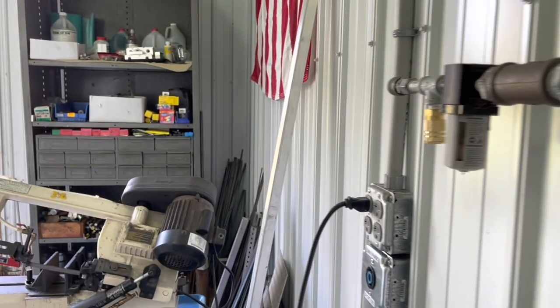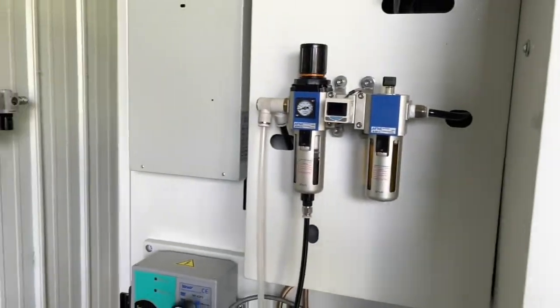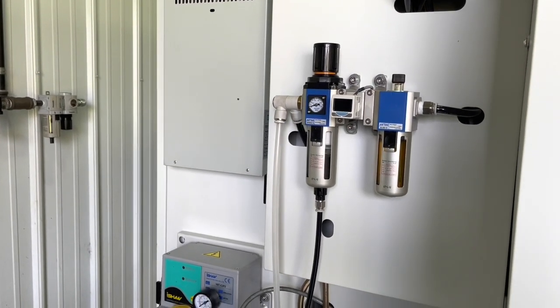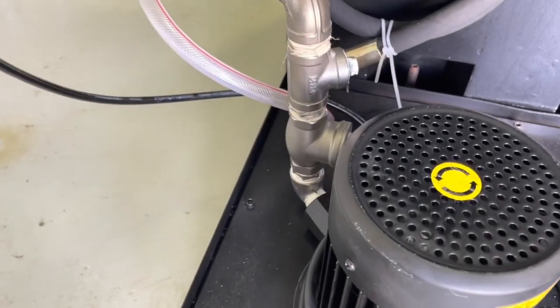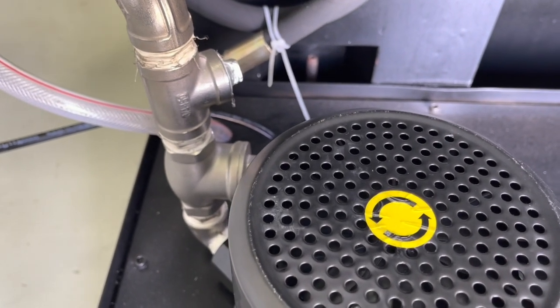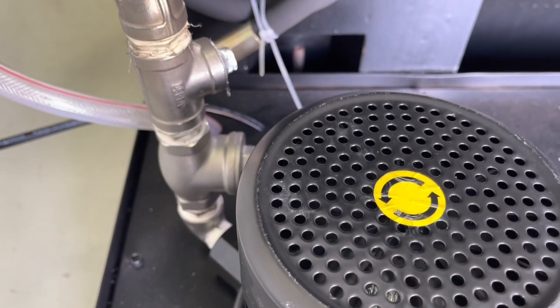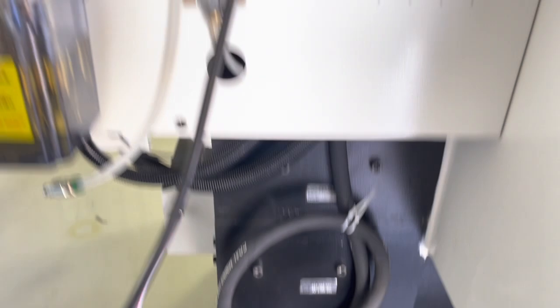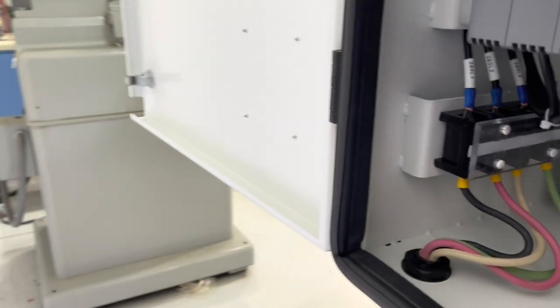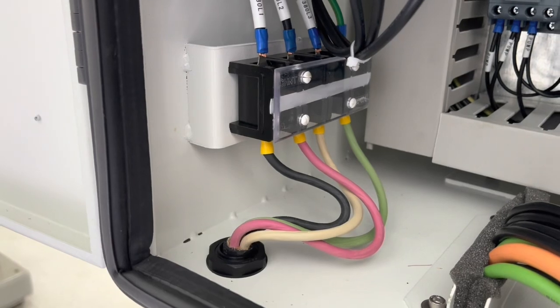Another quick thing: if you hook three-phase up wrong, really the only thing that happens is if you hook a Bridgeport up and wire it wrong, it would run in the opposite direction. The fix for that is to just switch any two wires. An easy way to tell if you've hooked it up wrong is to fire up your flood coolant — if that motor runs in the opposite direction, you know you've got it wired wrong. All you have to do is go in and switch any two of the black, white, or red wires, and that would change the direction and you'd be good to go.